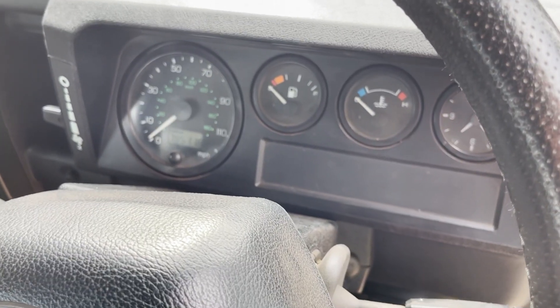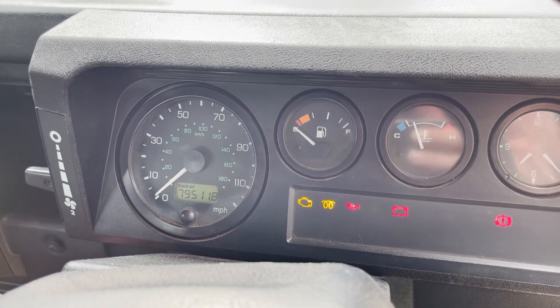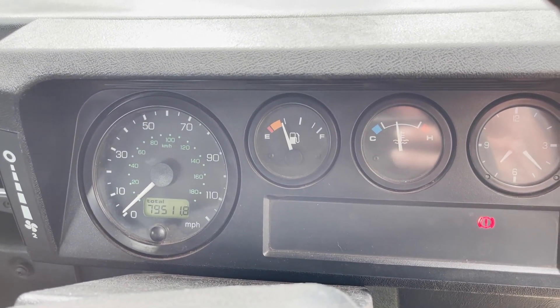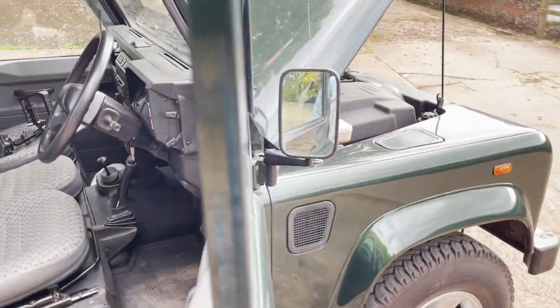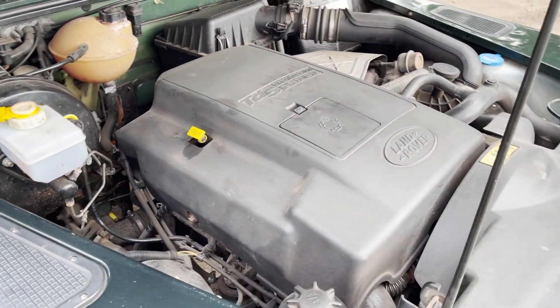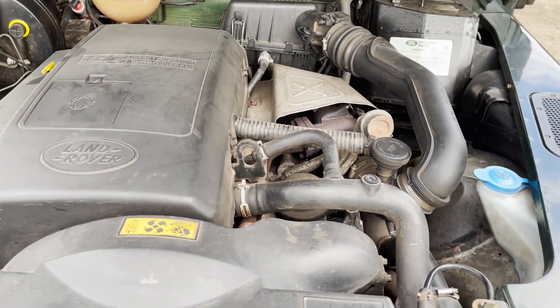Quick video: startup and running on this 2003, 53-plate Defender 90 TD5. Warning lights come up as they should and go out as they should. And there we have a TD5 engine, behaving exactly as it should do.